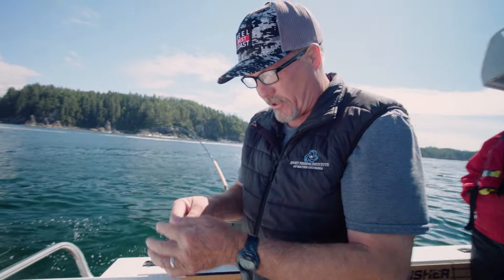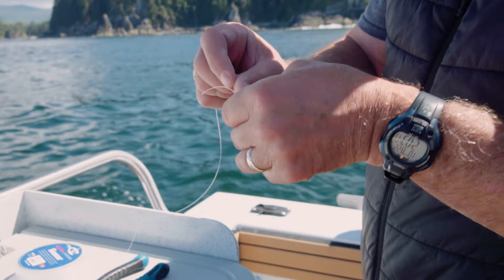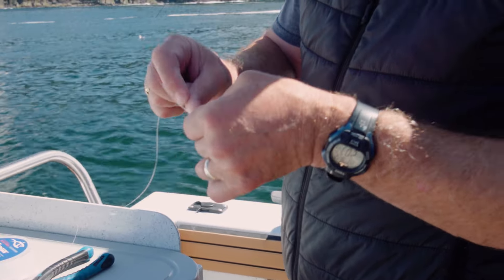Then just attach your bead chain. You can use a bead chain or a barrel swivel — pretty much any kind of swivel will do for a hoochie, simply because the hoochie doesn't spin a lot in the water and it's not going to twist your leader up.